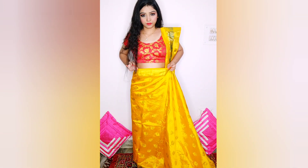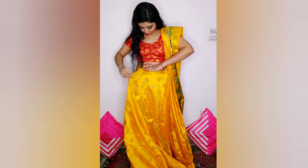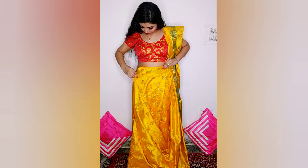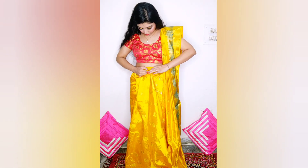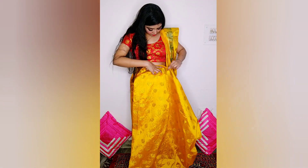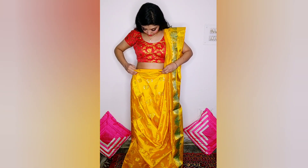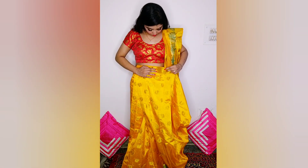Now we make the front pleats. In Bengali saree the pleats are bigger than in a normal saree — where normally you make 3 or 4 pleats, I make 3 pleats. After making the pleats, set them and press them nicely with your hands.